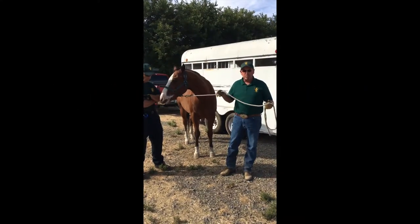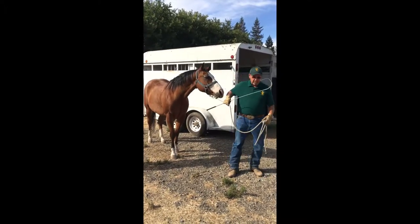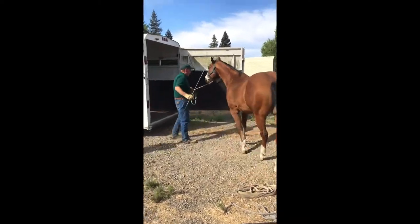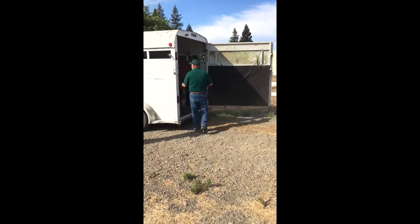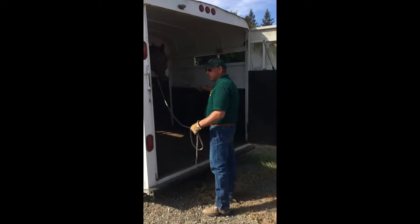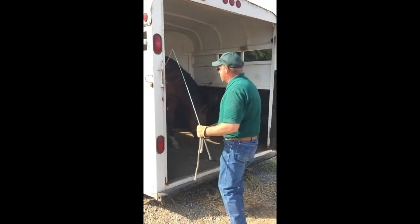So this horse, with just a lead rope, we have a whip for tapping him. Always line him up to your trailer straight. Tap him if you want him to go in. You can use the whip to control your horse inside the trailer. We're also going to use the whip just as a blocker to keep him from backing out.